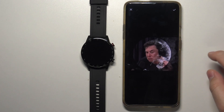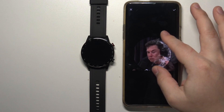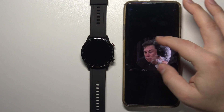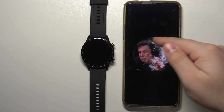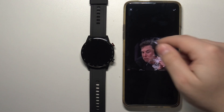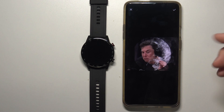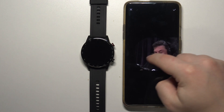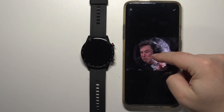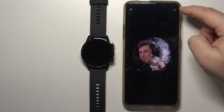Here we can crop the image. We can move this frame around and also zoom in and zoom out, but not by too much. Basically recenter this circle to the part of the photo you want to use for your watch face, because the part that is visible in the circle is going to be your watch face. I'm going to center it like this, then tap the check mark to confirm.